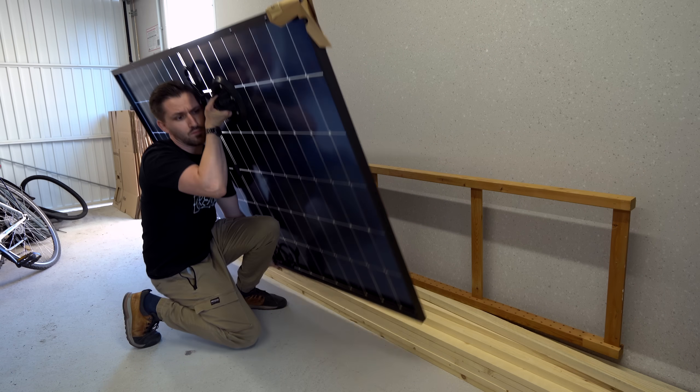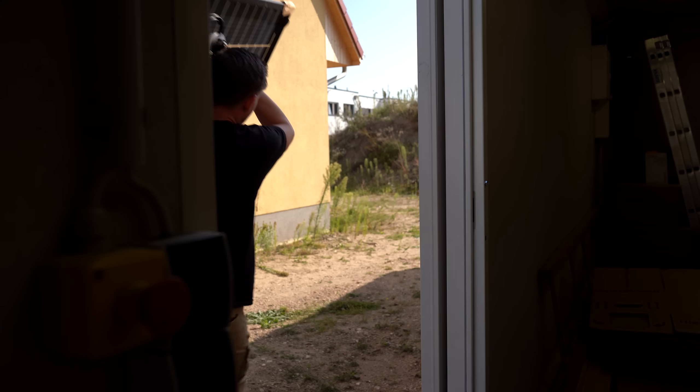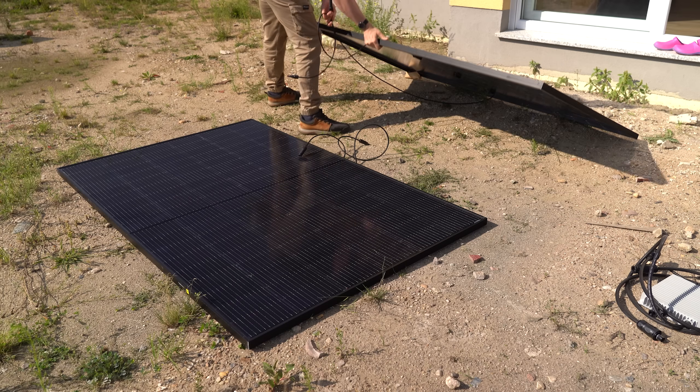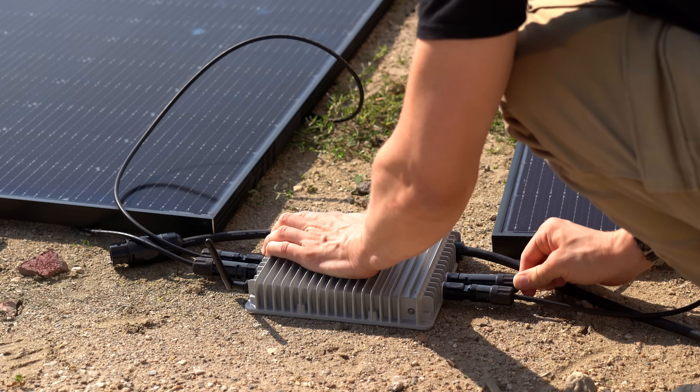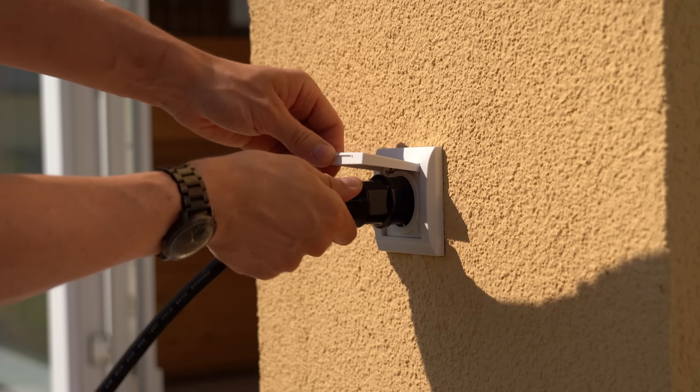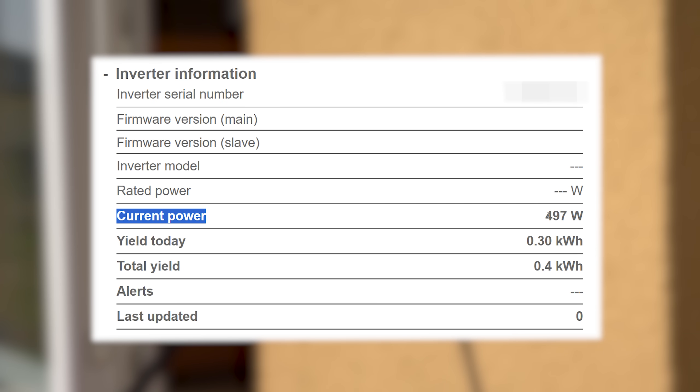It is crazy how easy it has become to produce your own solar power at home. You simply grab yourself two big solar panels, throw them in the sun, connect their wires to a microinverter and then push its power wire into an existing outlet. And BAM! I am producing 500W of free power for my home.